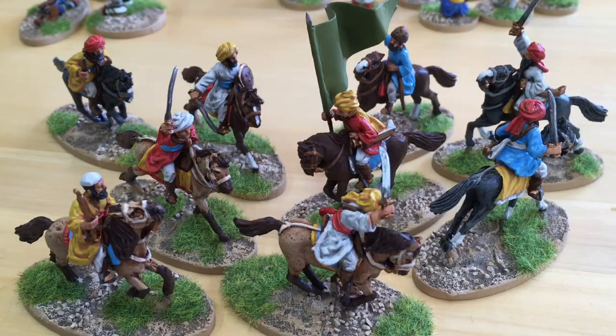Welcome to this week's painting update, mostly Afghans this week. I'm going to cover these in the order I painted them, so I'm starting with these nine mounted Afghans from Perry Miniatures.